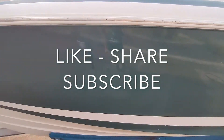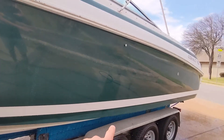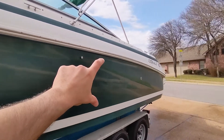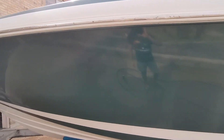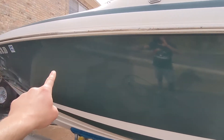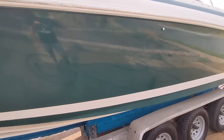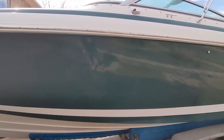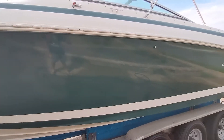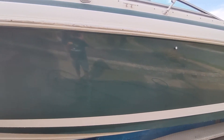So after we buffed this side of the boat, maybe about three months ago, I didn't get down to the waterline. I just did the top section — the darker green section of gel coat. I was just experimenting with some graphene coating, and from the front of the bow all the way to about here, I put just one coat of a graphene coating I'll show you in a minute.